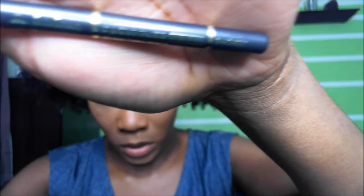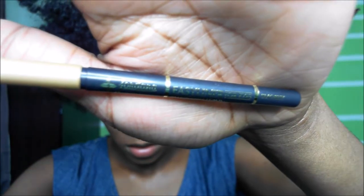This is a retractable eye pencil in Smoky. I'm going to line the bottom and then the top.